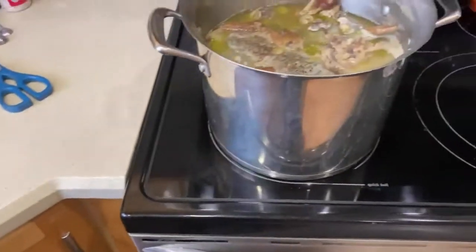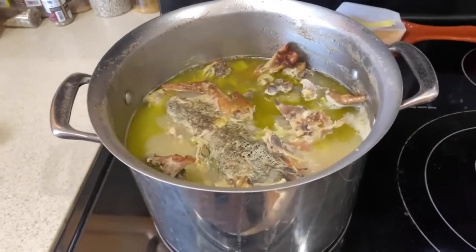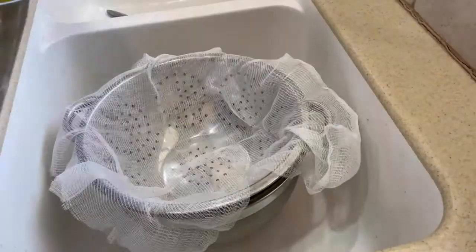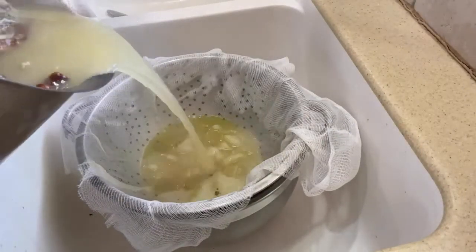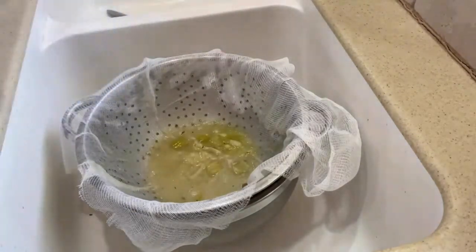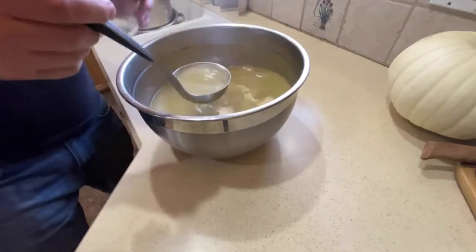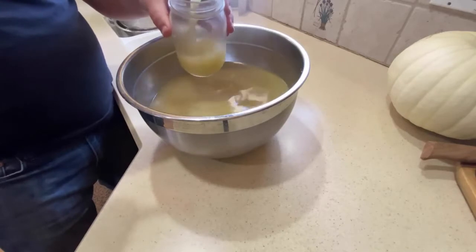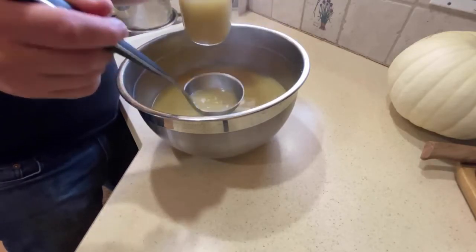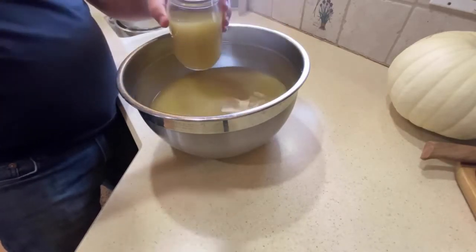The best way to strain it is if you have a fine mesh strainer — that'll catch all the little bits in there that you don't want in your broth. But if you don't have a fine mesh strainer you can also use a colander lined with some cheesecloth. After a couple passes through the cheesecloth we have this beautiful clean broth. One thing I forgot to mention: as it's boiling over the 12-hour process, you can taste it and keep checking it. You might have to add a little salt along the way, so just keep checking your seasoning as it's reducing down.